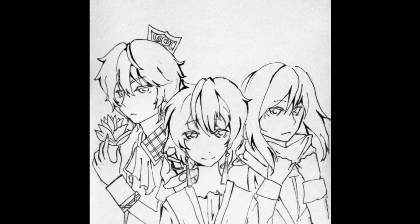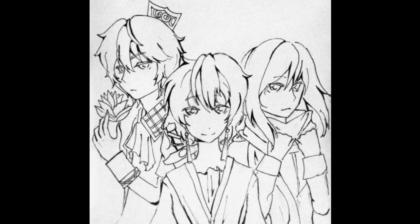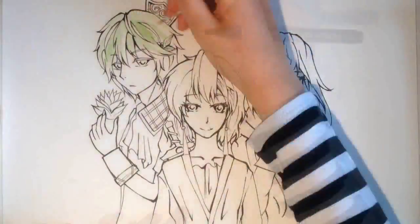Hey guys, it's Fia and welcome back to my video of my collaboration with this artist called Kuma Sho — I'll link her channel in the description. Please go check her out because she did the amazing line art for this and she really deserves more love.